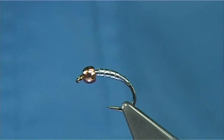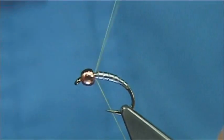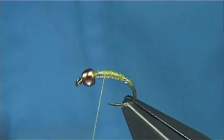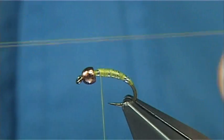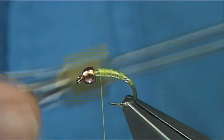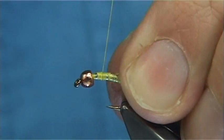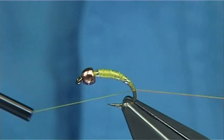Now I'm going to use two or three threads here, but the first — the main thread at the start — is a UTC thread in yellow. This will help brighten up the under body. I'm just going to quickly run down and come back up, just tying in the lead as best you can, and then remove the waste piece. Now for the rib, and to help me form the gills on the body, I'm going to use a gossamer silk — this is a gold or yellow, quite a strong yellow. It's on the bobbin holder. I'm just going to tie it in, take it all the way down to that point there, and just leave it to the side.